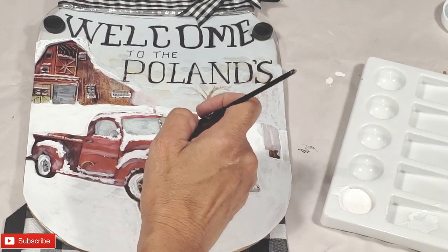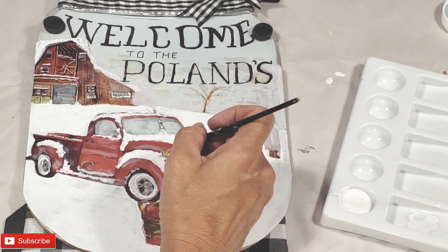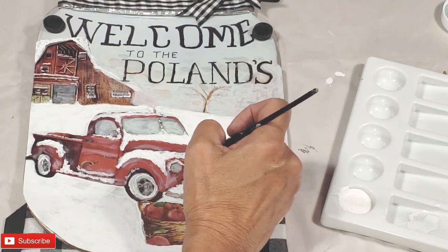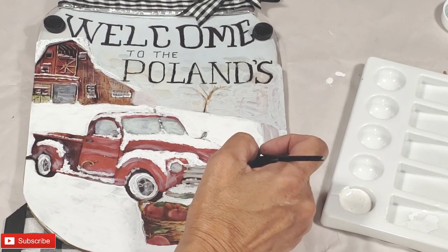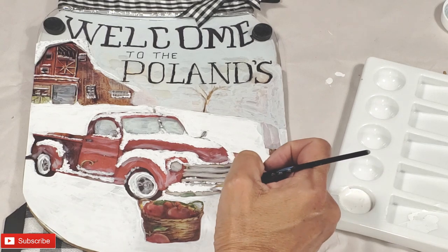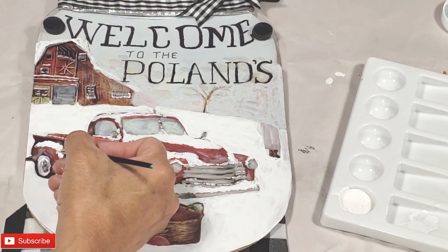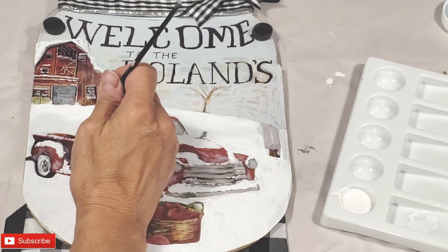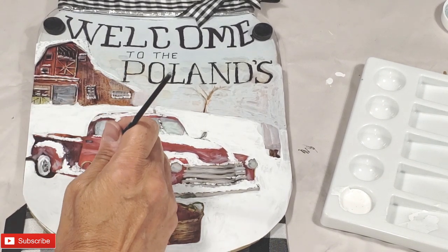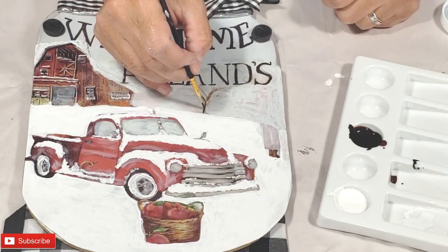Every time I add a little bit more white, it does have a more dazzling effect of the snow. I've really added quite a bit to the fenders and over the headlights. And I'm coming down over the hood just slightly and adding quite a bit to the bumper. Anywhere that would have a surface that would catch the snow, that's where you would put your snow. I put it on the top of the truck bed and on the running board, and I've also placed some in the tires themselves.